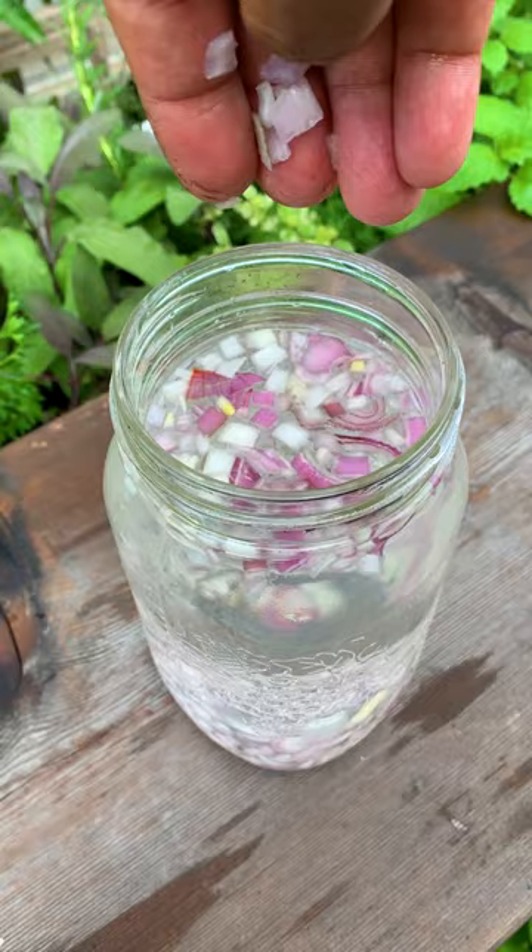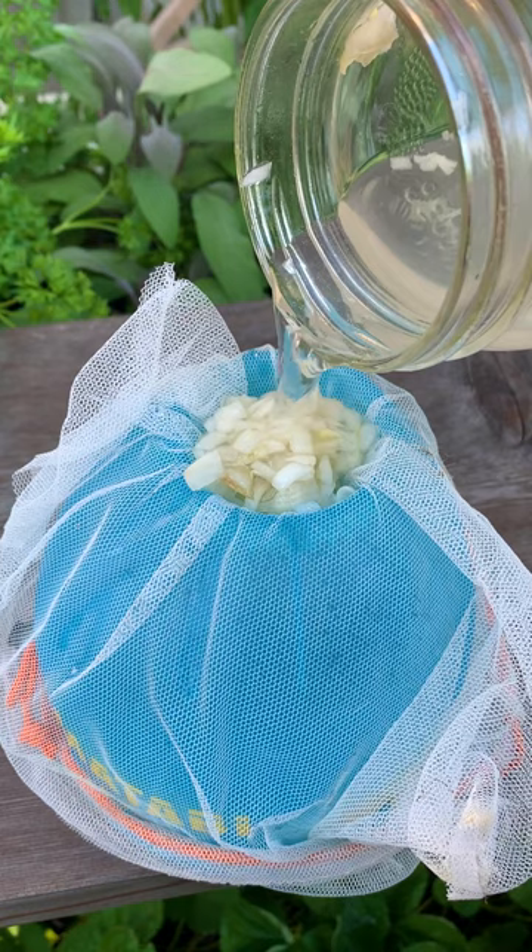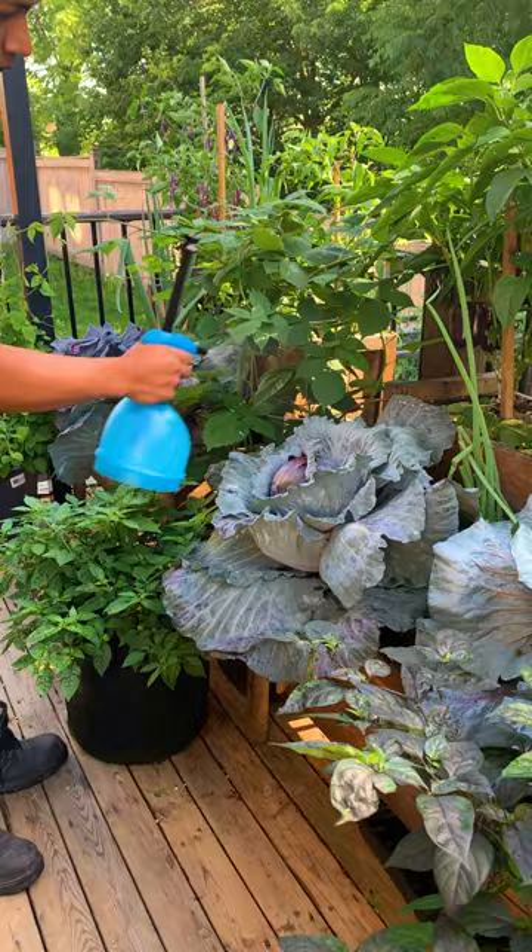This is old school and it can keep insects away from your vegetables. Cut up onions and soak them in water for one to two days. When the solution is ready, remove and keep the onion pieces for another batch. Add the liquid into a bottle sprayer and lightly apply on top and underneath the leaves.